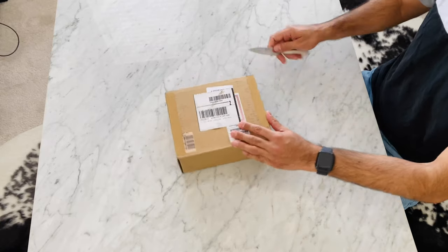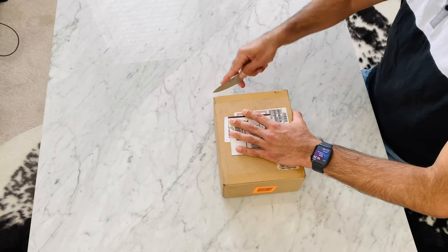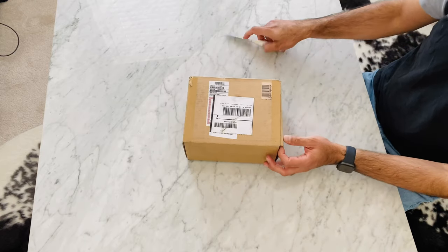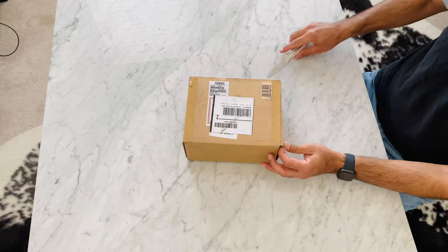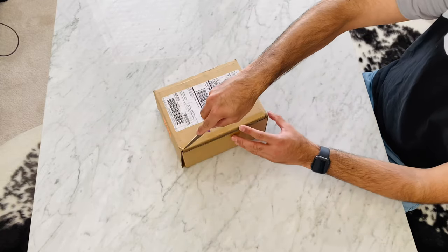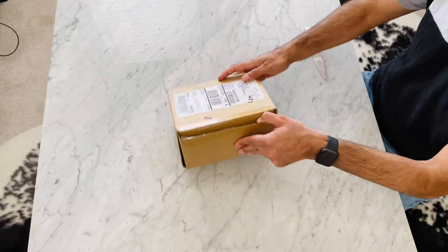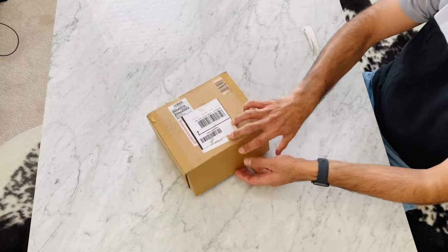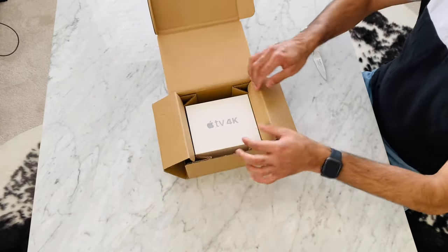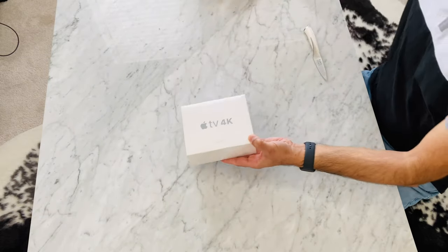I had an old LG 42-inch HD 1080p TV in the basement and I moved it to my new office room. This is a dumb TV — a non-smart TV. I could buy a Roku player or Chromecast that is about half the price of Apple TV, but to be part of the Apple ecosystem, Apple TV is a better choice. I can browse all my photos, play Apple Arcade games — which is now part of the bundle — AirPlay any content from iPhone or iPad, and dedicate it as a secondary HomeKit hub.